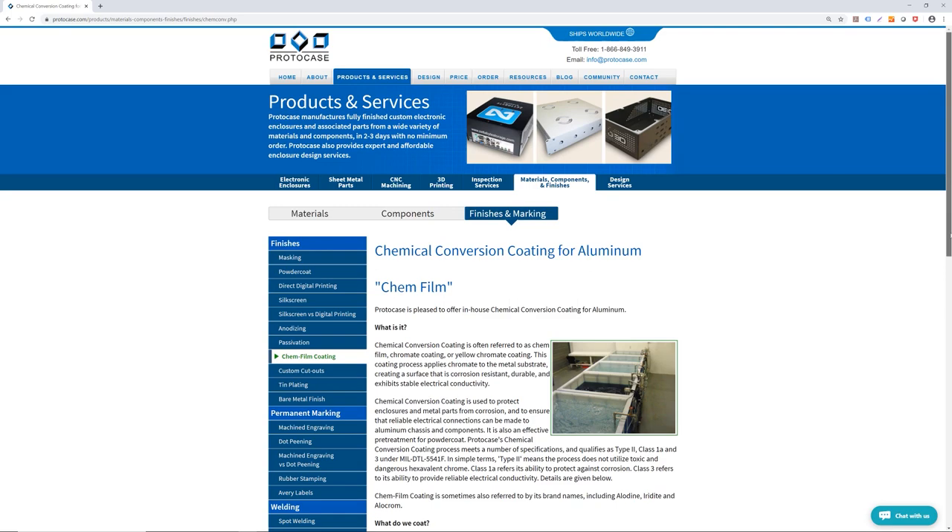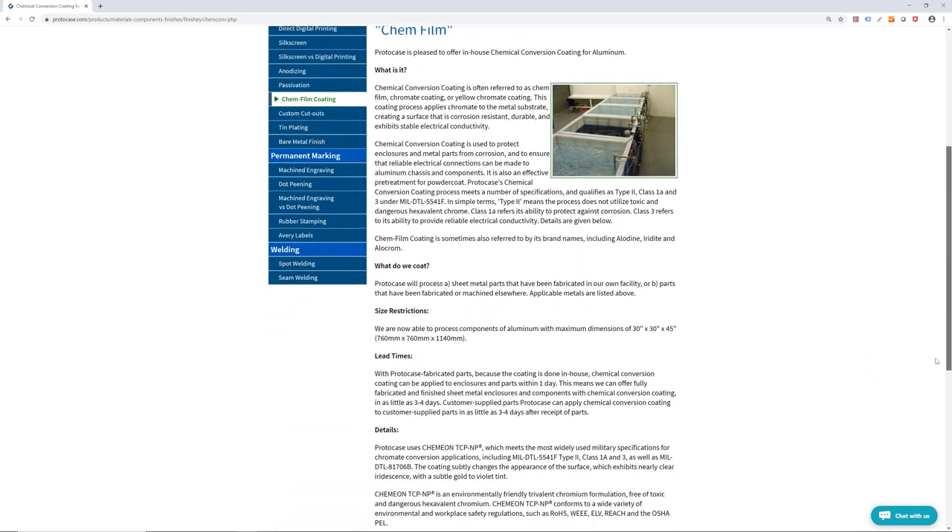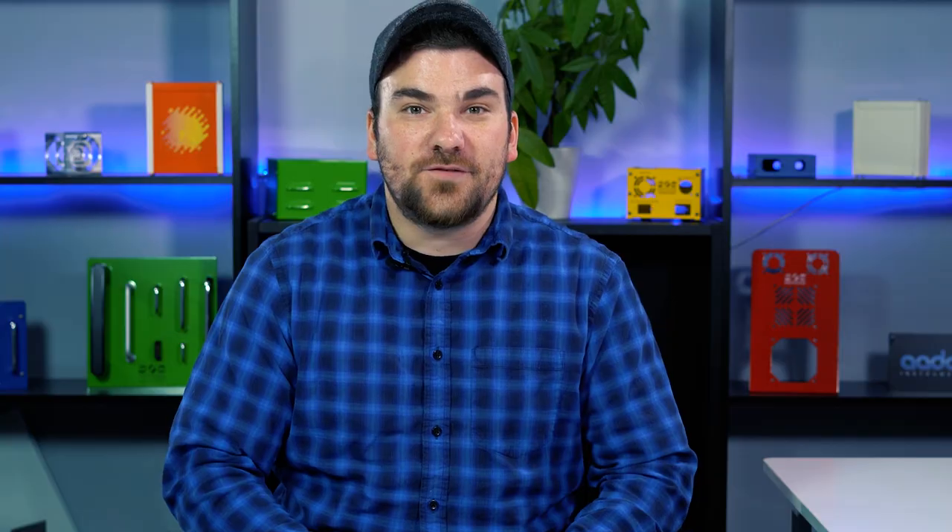In conclusion, chem film is an excellent process to add to your enclosure or parts if you are looking to get great corrosion resistance or to provide a good, reliable electrical connection between parts. For more additional information, make sure to check out our chem film page on ProtoCase.com. Thanks for watching this week's video. I hope you found it useful, and make sure to check us out next week for another Tech Tip.